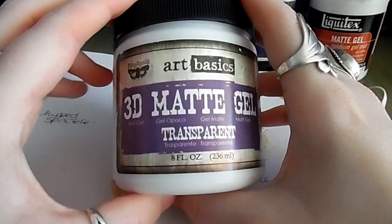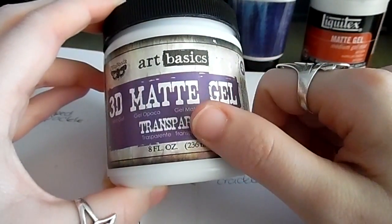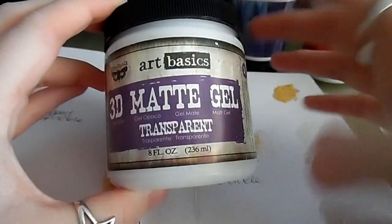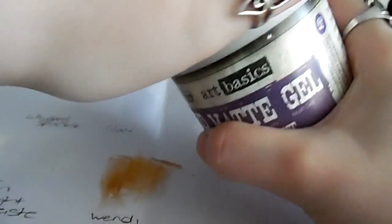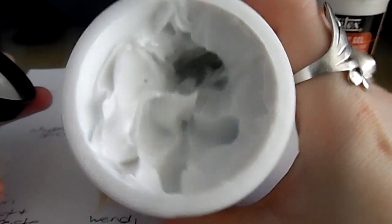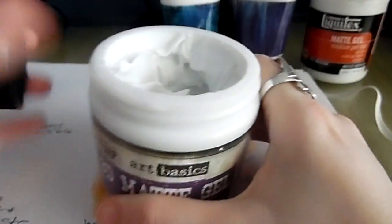Another one Finnabair recently released is the 3D matte gel and the 3D gloss gel. The only difference is matte is obviously not shiny and gloss is shiny. With this one you can use it with stencils - it's a thicker consistency and it's really thick, not runny. It's not like Mod Podge or matte medium.